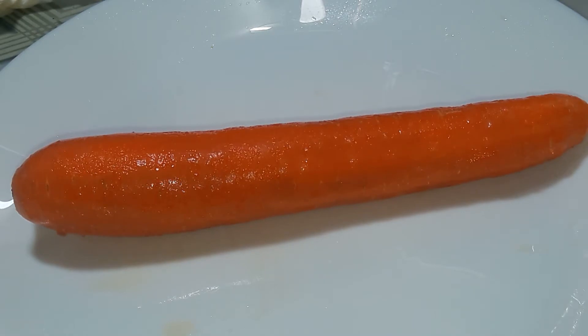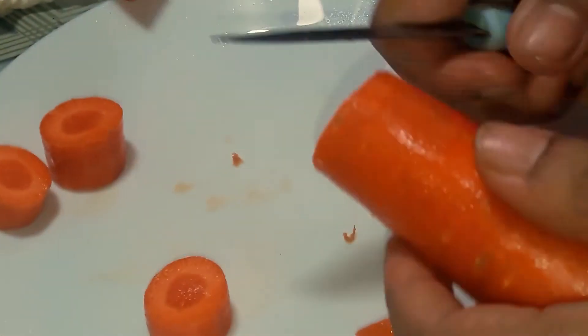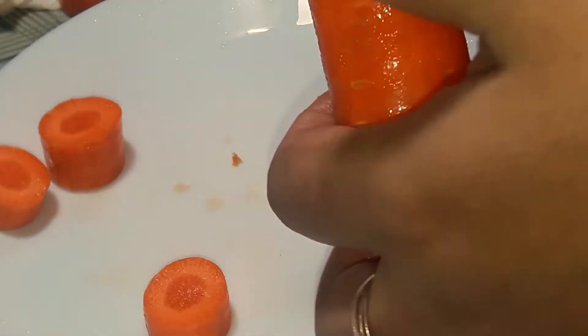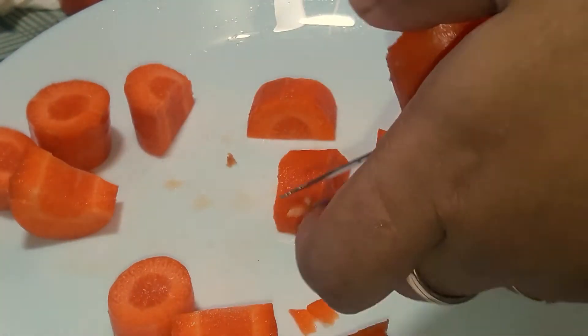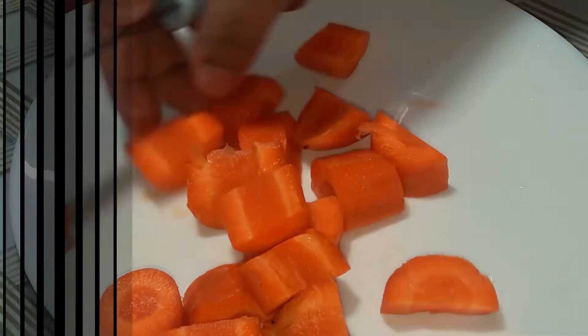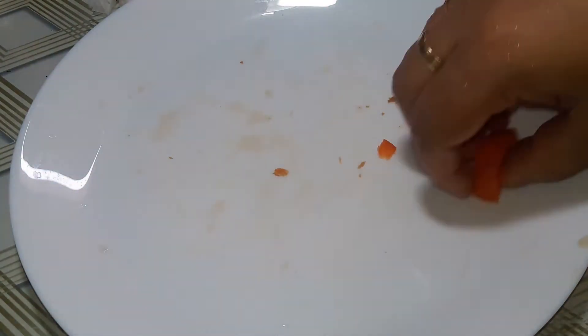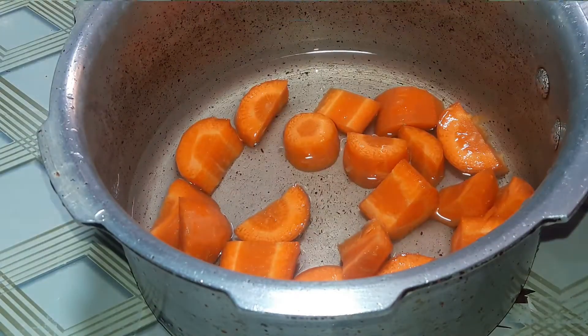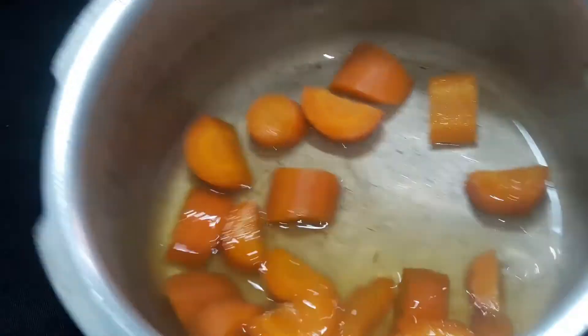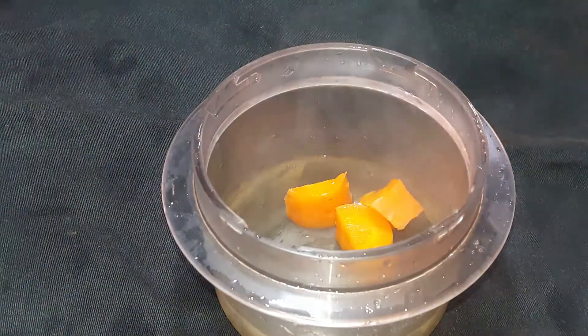We will cut the carrots. Now it is cut. After we cut the carrots, let's mix it in a jar.